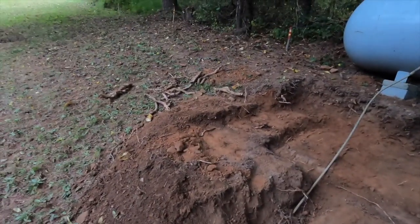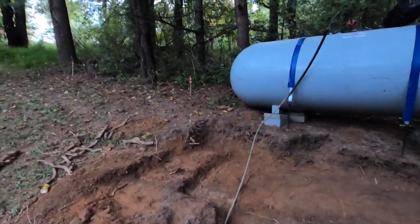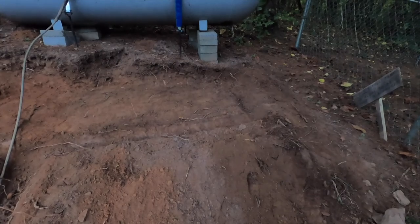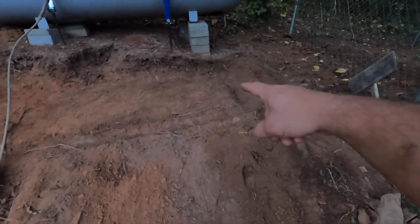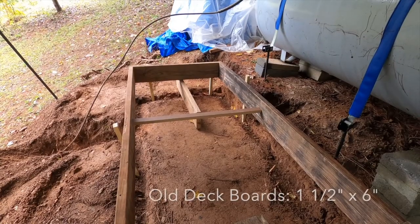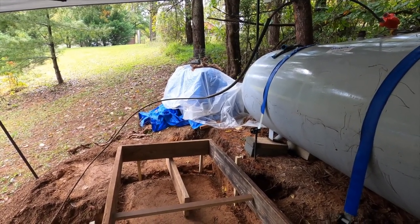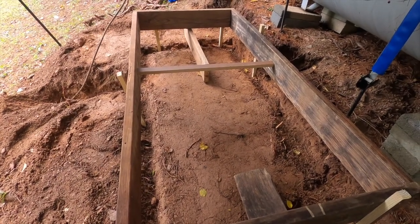There were quite a few roots in there. Luckily some are from dead trees over there. If I dig any more I'll end up digging more roots up, which is what prompted me not to dig out the center as much — there are a bunch of roots in that corner. It's now day two on this project. I picked up 17 80-pound bags of concrete. I don't think I'll need that much, but if I leave the form like this I definitely will.